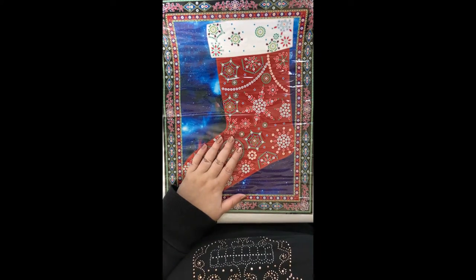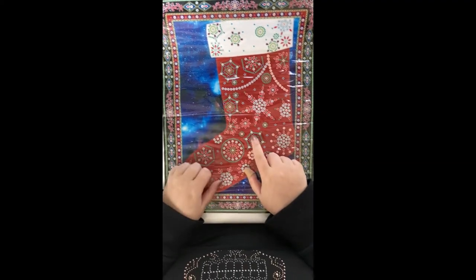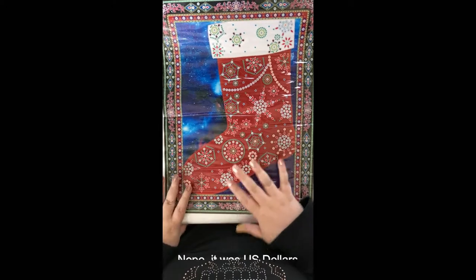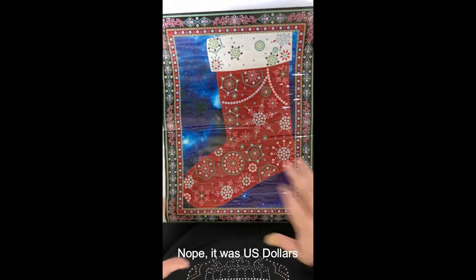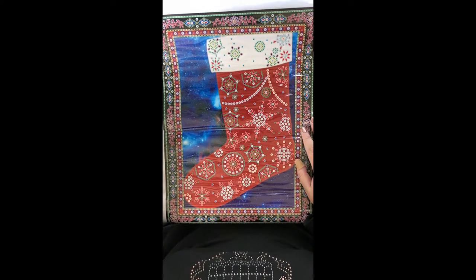I've found the email here — this canvas was $14.50 Australian dollars and the Santa canvas was $15, and shipping was free.